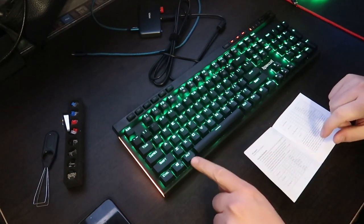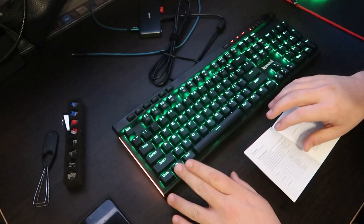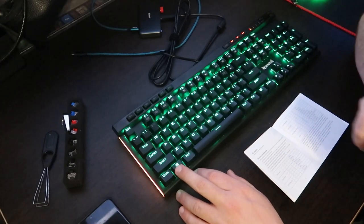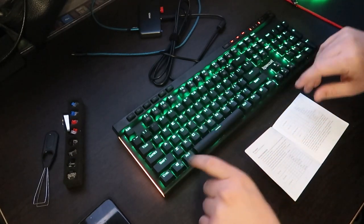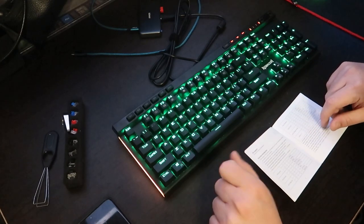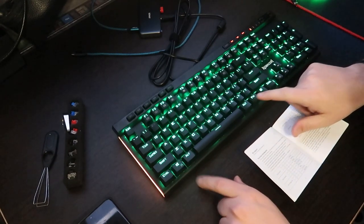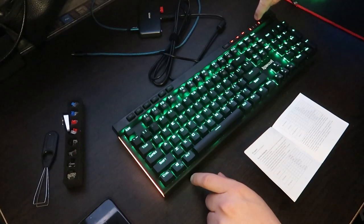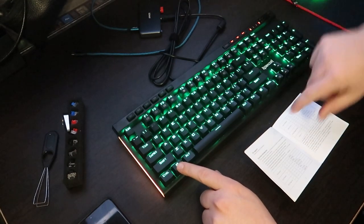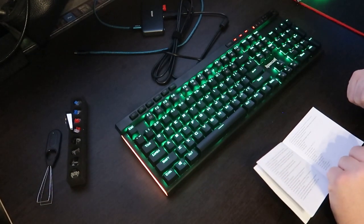Another feature is the ability to lock your Windows key. If you find you're accidentally bumping it and opening the Windows menu too often, hit FN+Windows key and it will lock the Windows key from being able to open the search bar. Hit FN+Windows again to unlock it. There's a little lock icon next to the roller that lights up when Windows is locked.